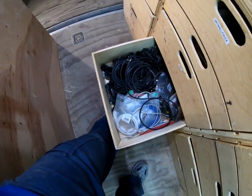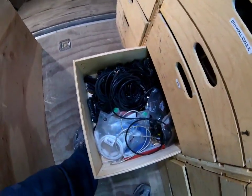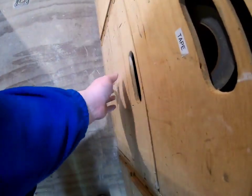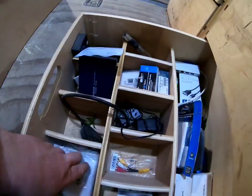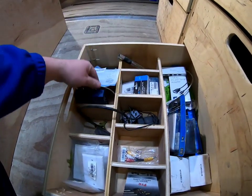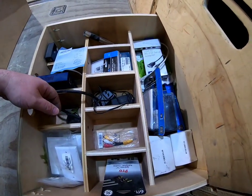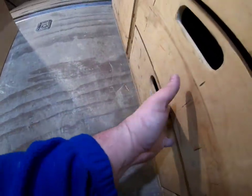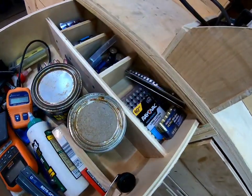Next we've got HDMIs. I do get some of that AV work. All the HDMIs you're ever going to need from 3-foot or 6-foot all the way up to 25-foot. Anything longer I just pre-order. We've also got low-voltage stuff: coax wall plates, HDMI splitters, an HDMI switch, USB to RS-232 adapters, outlet wall plates, and RF modulators.